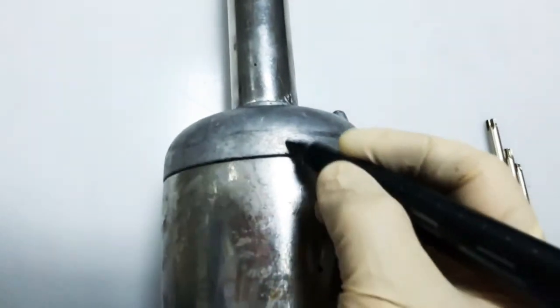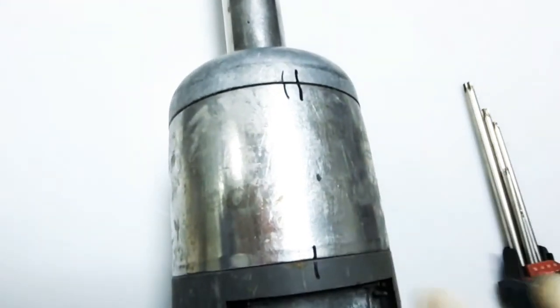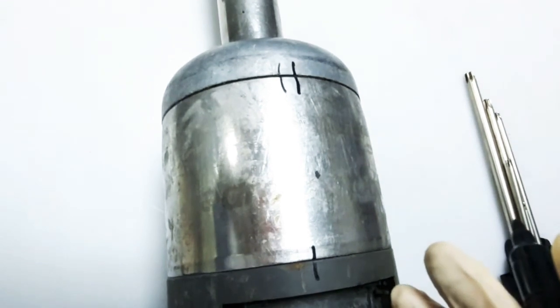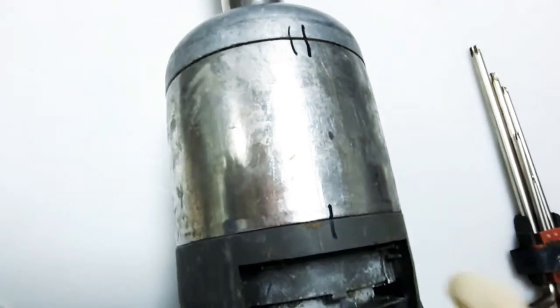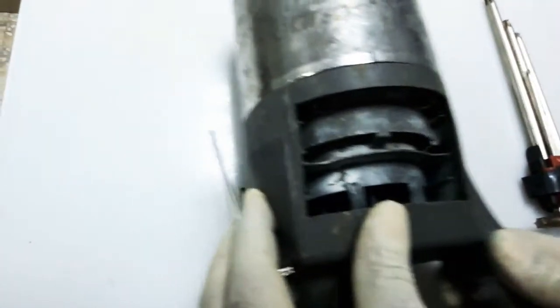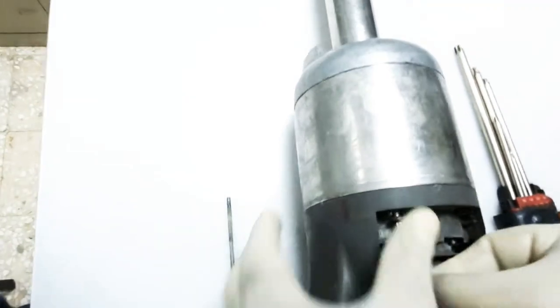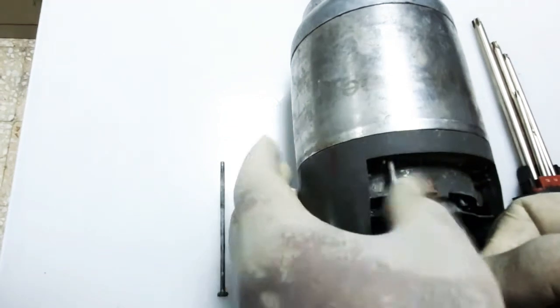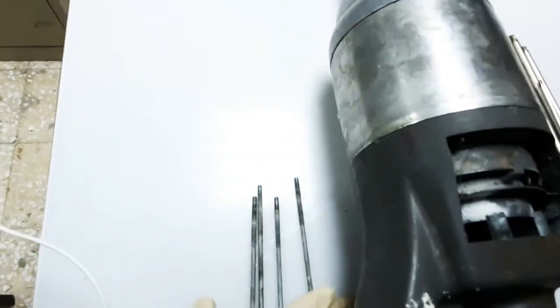Always remember to put a marker so when you fix it back, you will know how to easily assemble it the same way as before. Notice I put one marker here and another marked two here, so it cannot be altered. After removing the four screws, we can now pull this out.